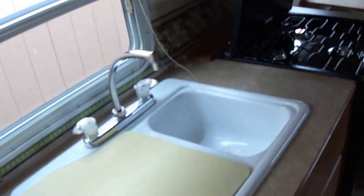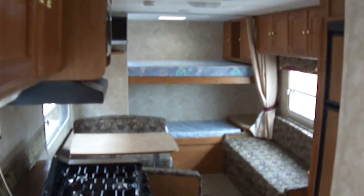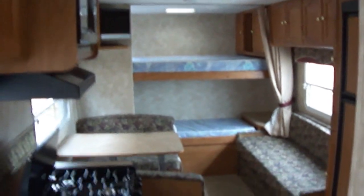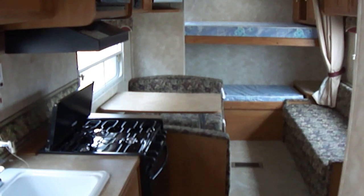Anyway, that about does it for this one. Out here at Budget RVs of Texas we really do have an RV for every budget, so come on out and see us. Ask for Bob Barker and let me put a budget RV in your rearview mirror.